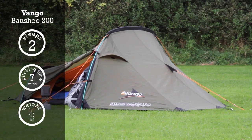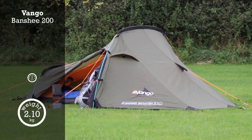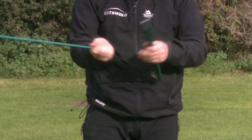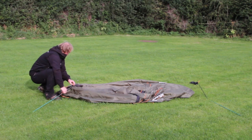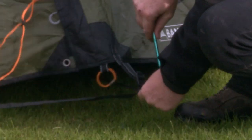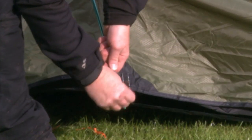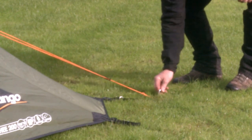The Van Gogh Banshee 200 and 300. The two-person Van Gogh Banshee 200 and the three-person Banshee 300 are best sellers, and for good reason. Excellent value, quality construction, superb design and a host of intelligent features have made them firm favourites for all sorts of activities, from backpacking in the Cairngorms to adventurous overseas travel. These tents are a great choice.